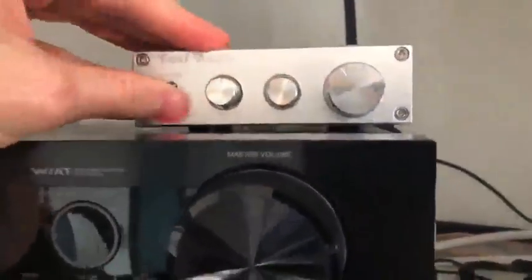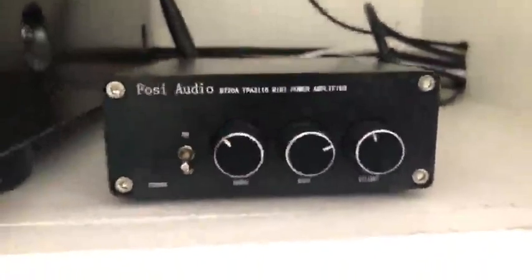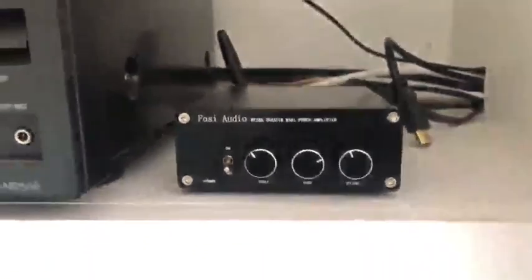Both have bass and treble controls and a power on/off switch, similar for the BT-20A. Bluetooth quality seems similar among the units — both I believe are Bluetooth 4.2.